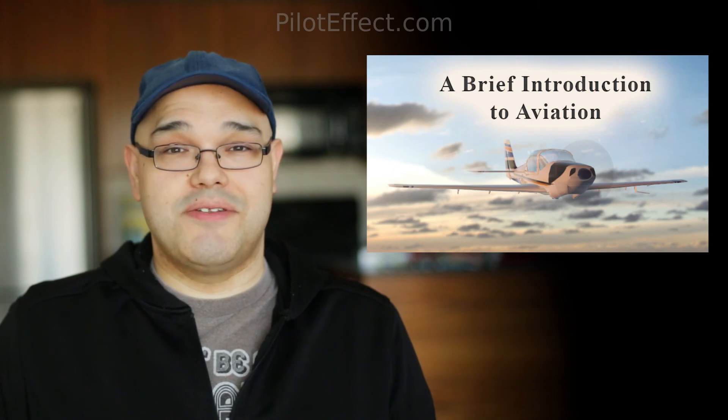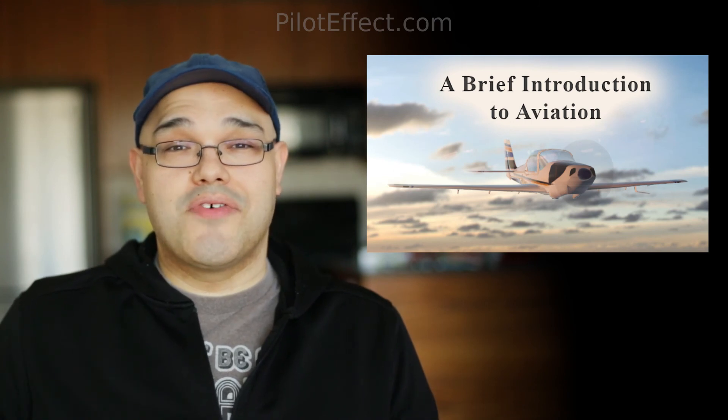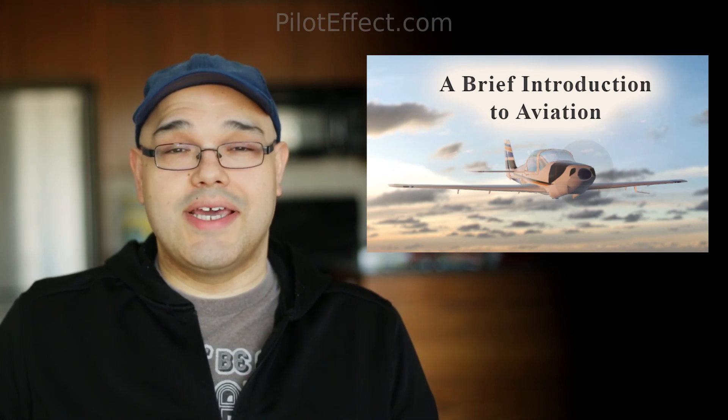And that's all for this video. Before I let you go, I just want to tell you about our course called A Brief Introduction to Aviation. In this course we cover introductory level theory of flight, meteorology, flight instruments, and more. It's free to enroll — links are in the description. Thank you for watching and have a wonderful day.